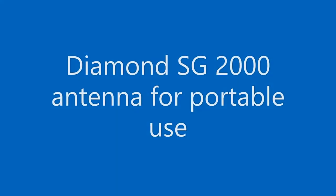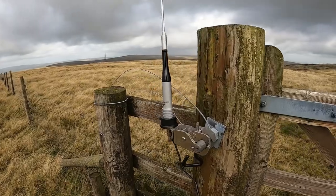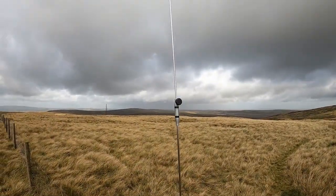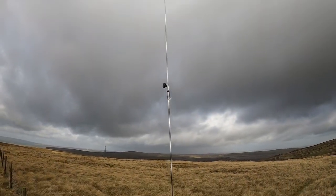Hello, and thank you for choosing to watch this video. Today I would like to demonstrate how we can take a Diamond SG2000 5.8th Wave Mobile Whip Antenna and prepare it for convenient backpack portable use.